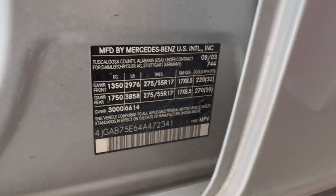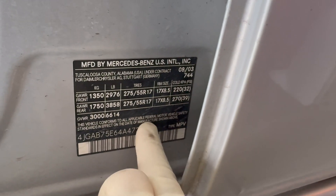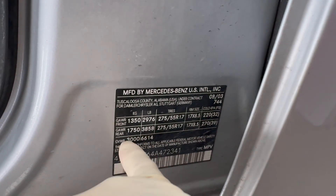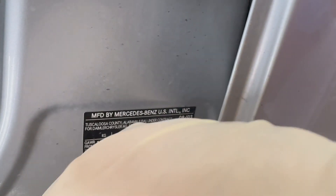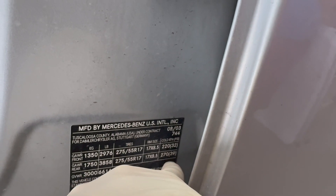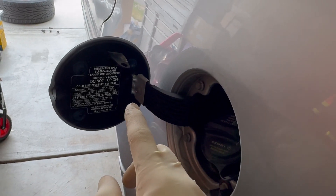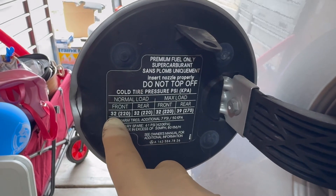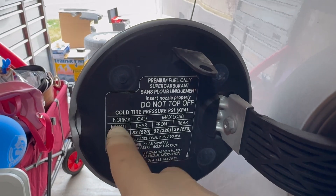There are two places where you can check the tire pressure. One is the inside of the driver's door sticker, which says 32 in the front and 39 in the back at ambient temperature. Another location is your gas filler cap. They contradict themselves a little bit — the gas cap says front 32 psi and rear 32 psi, but that's under normal load.